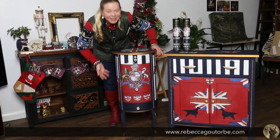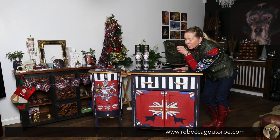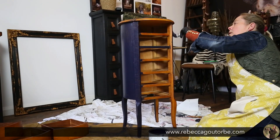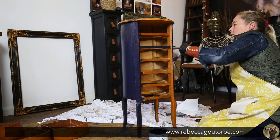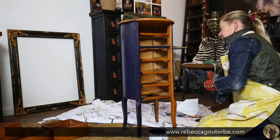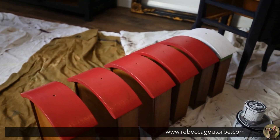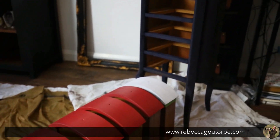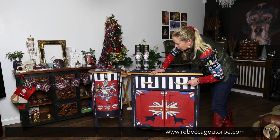The main colour is Oxford navy. I used Annie Sloan chalk paint but any chalk paint — or any paint — will do. Navy blue for the main base, and then I've painted the doors red. I painted all the drawers red too, but then I realised it would look better navy.